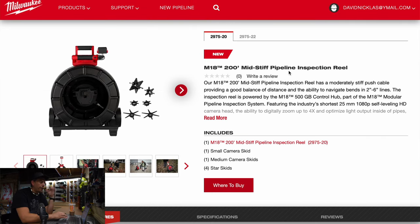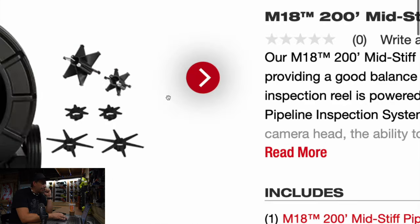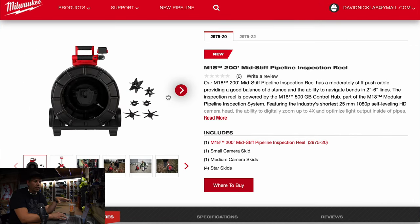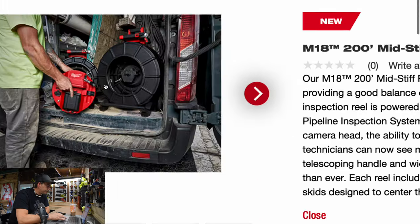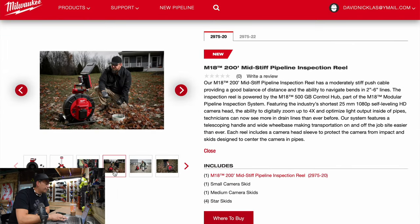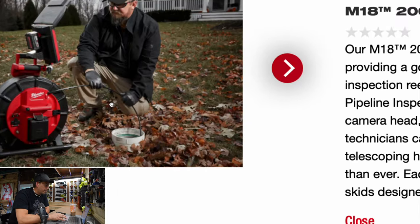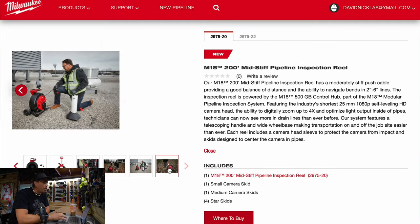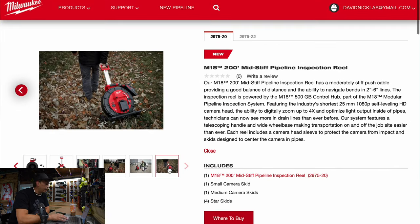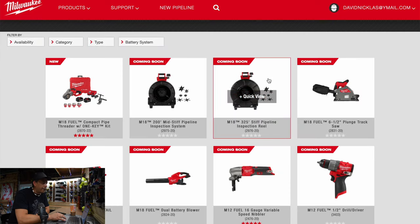As you can see, this comes with a 200 foot hose and some attachments. I never really got into plumbing this much to where I actually required that. Of course, this is going to be a plumber's dream. It looks like a good tool — for septic stuff, seriously, Milwaukee makes some darn good stuff. They also have a 325 foot stiff pipeline inspection system.